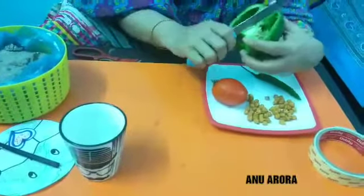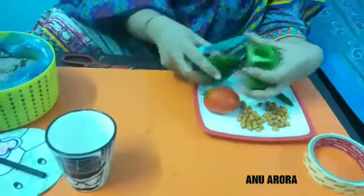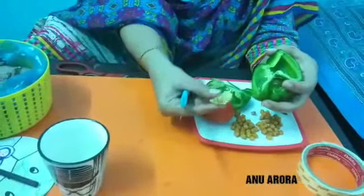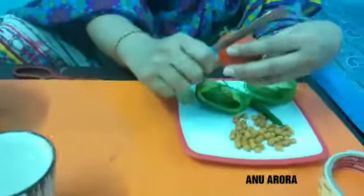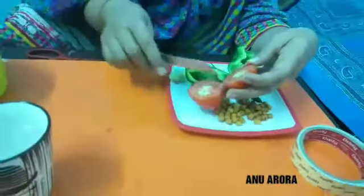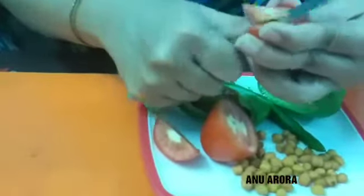First of all we are cutting the capsicum. In capsicum there are seeds. Look, you can put them into the soil. Our tomato is also there. You can take help from your parents for cutting the fruits or vegetables.